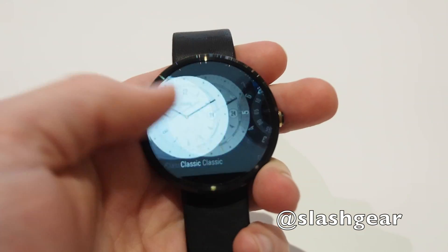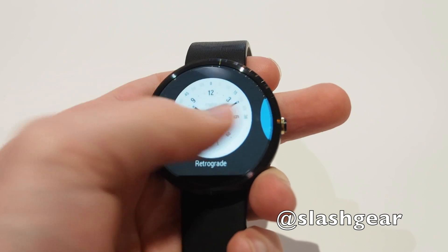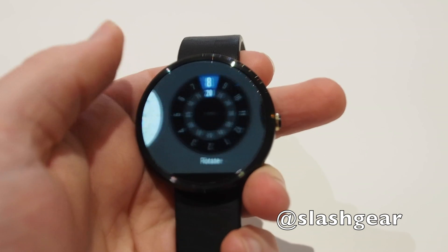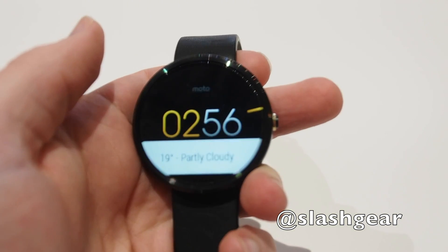Because it's a circular smartwatch, there are a variety of new watch faces that Motorola has customised, ranging from relatively minimal designs through to chronographs and other layouts which show things like pedometer steps and how close you are to hitting your daily activity goal.